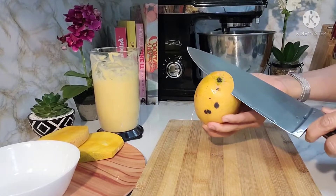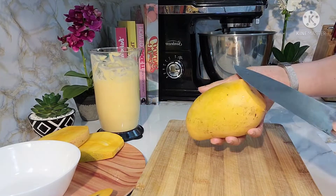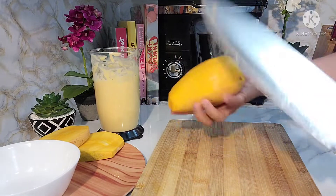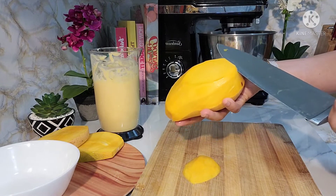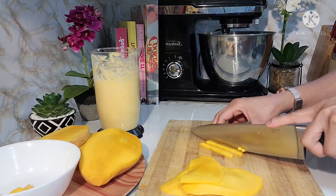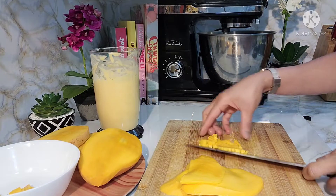Habang hinihintay natin na mag-cool down yung ating cornstarch tsaka sugar mixture, dito na muna tayo sa ating isa pang manga. Papalatan ko sya — kalahati lang. Gusto ko kasi guys yung medyo may chunk tayong makakain, kasi nung bata tayo, masarap yung ganito na ice candy. So para lalong sumarap natin.